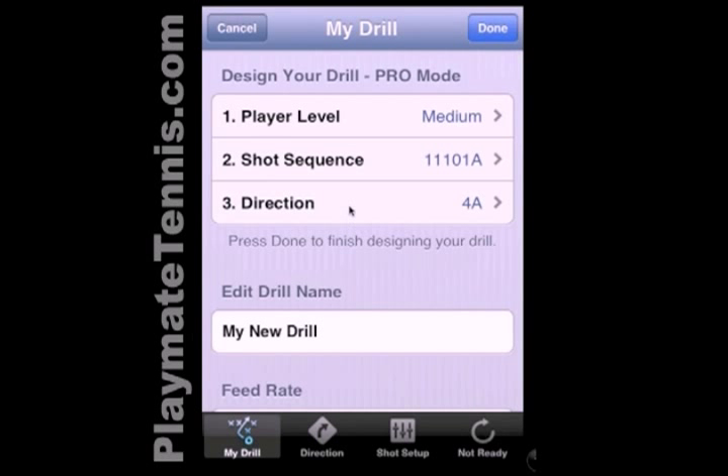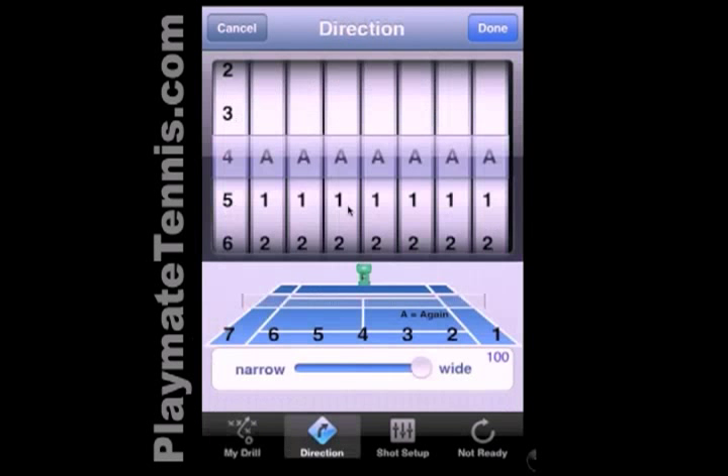And then we go back. The third thing we need to choose is the directions to these balls, where they're going to go. If you look at the picture of the tennis court and numbers below, this will make more sense. So this is two ground strokes to the left, a short ball up the middle, and then a volley to the right.